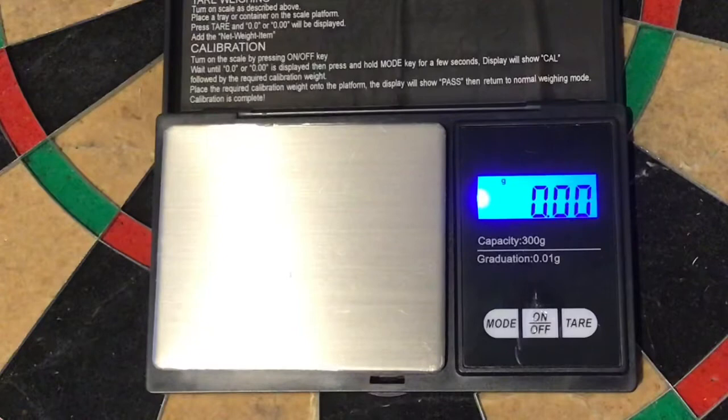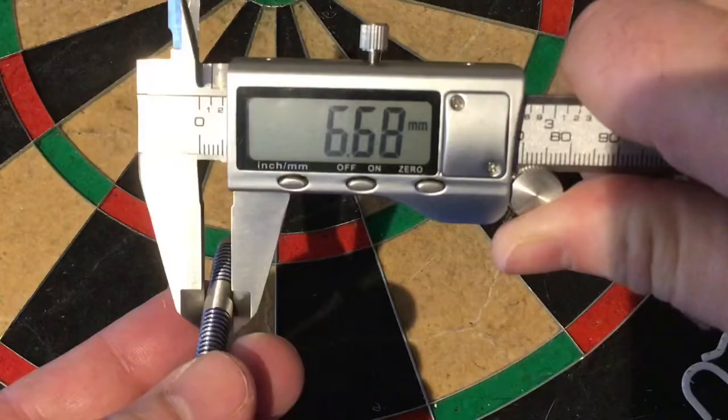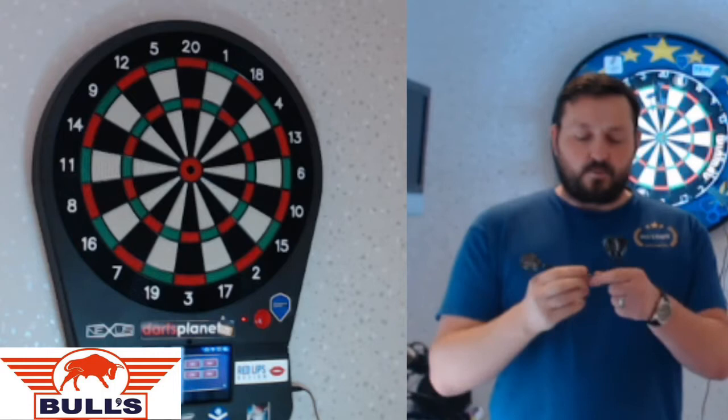So we'll weigh each of the barrels: 18.11, 18.15, and 18.13 grams. The full setup is 20.37 grams. The width is 6.66mm and the length is 50.05mm.